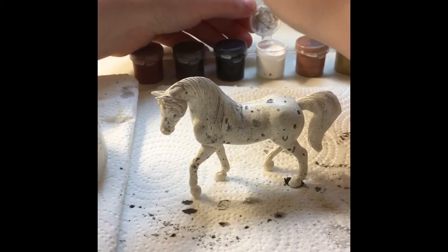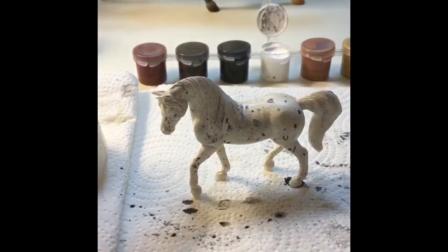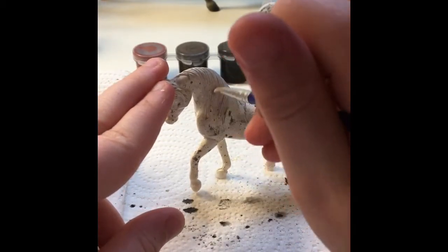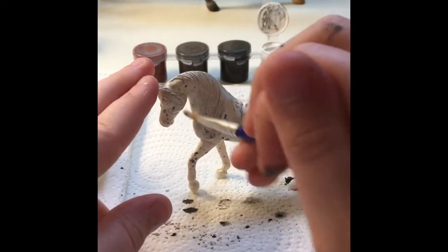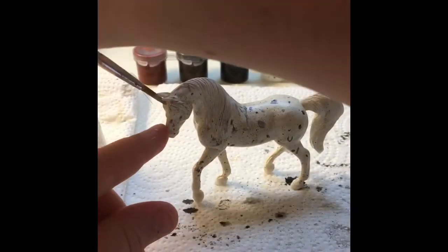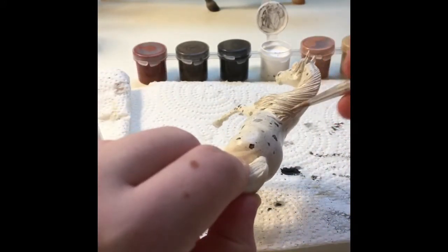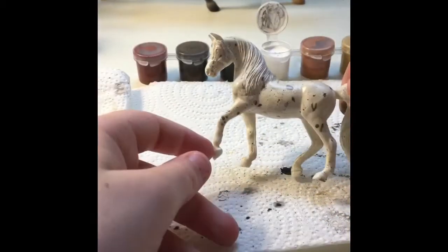Then I'm taking some more of that paint and painting the mane. I watered it down. You don't have to paint the mane — it can stay white — it's up to you. I painted it a light gray like the spots on the horse, just to give it a little more color. It looks really nice.